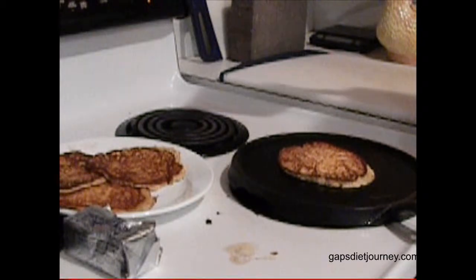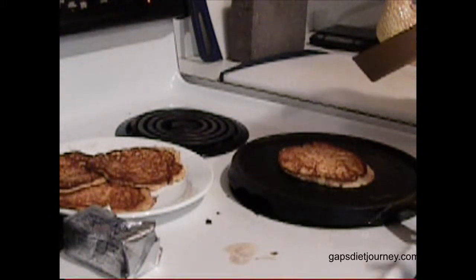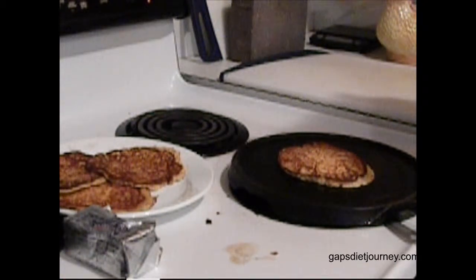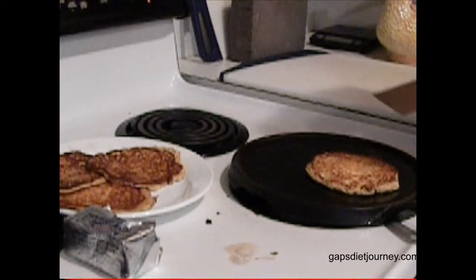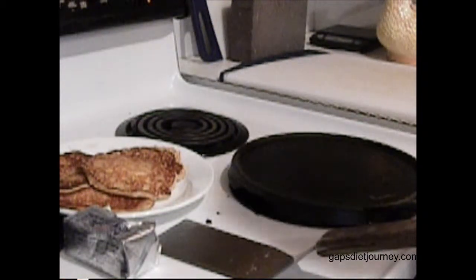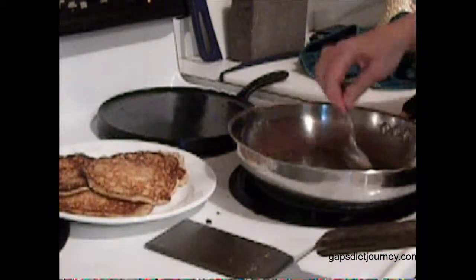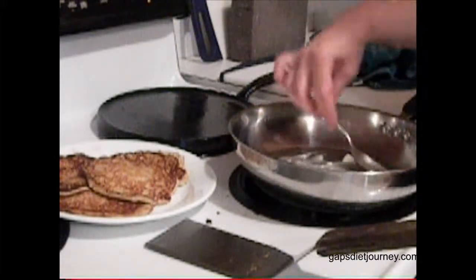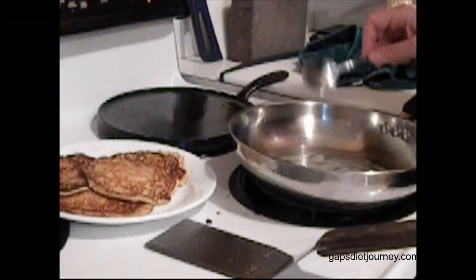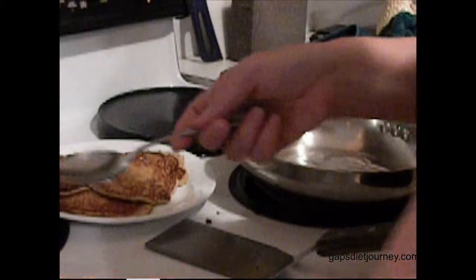So you learn which utensils work when you're making these. Like I'm using this cast iron griddle. You can also use a skillet — let me do it in a stainless steel skillet. I'm going to move this one off. It won't take too long to heat up. I'm going to put a little bit of butter in there and wait until it's bubbling. I'm going to put a little bit more butter.